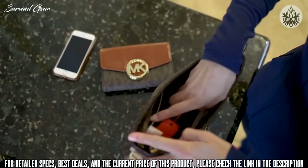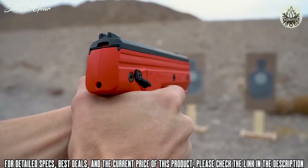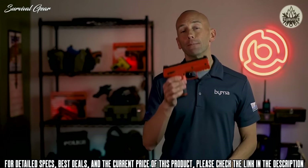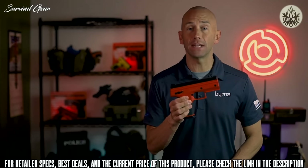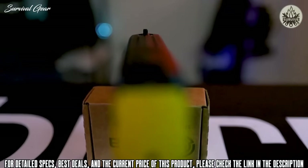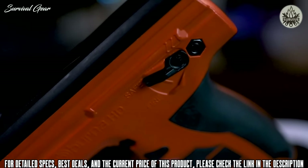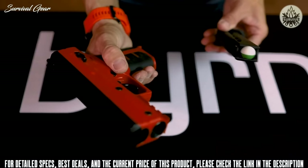The Byrna HD utilizes a proprietary piercing mechanism allowing the CO2 cartridge to sit unpierced but ready to go in the device until the trigger is pulled. Once the trigger is pulled, it simultaneously pierces the cartridge and fires the first round. The Byrna HD closely resembles and has similar ergonomics to a standard semi-automatic pistol, featuring a three-blade fixed sight, external ambidextrous safety lever, and a chamber indicator.